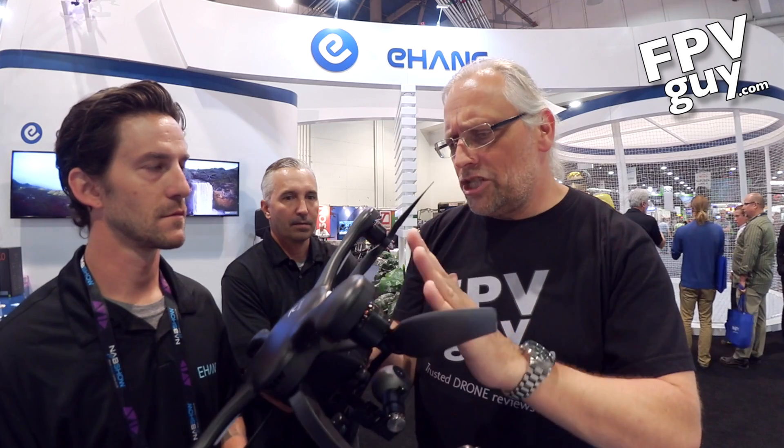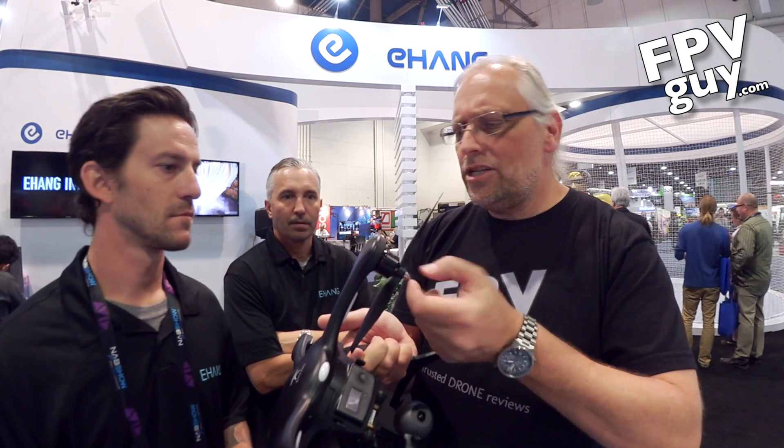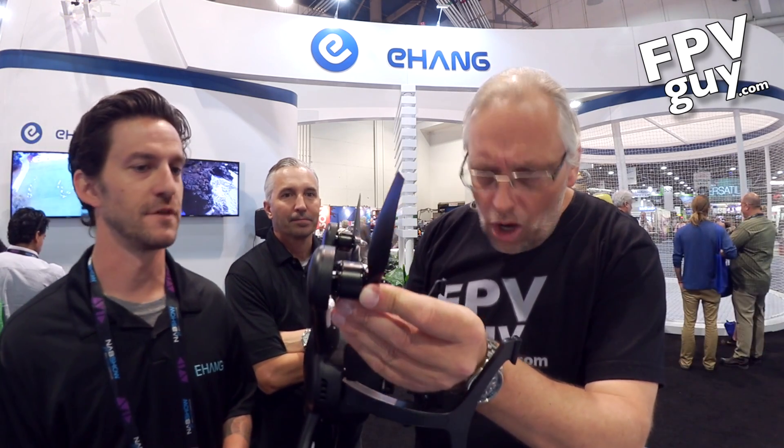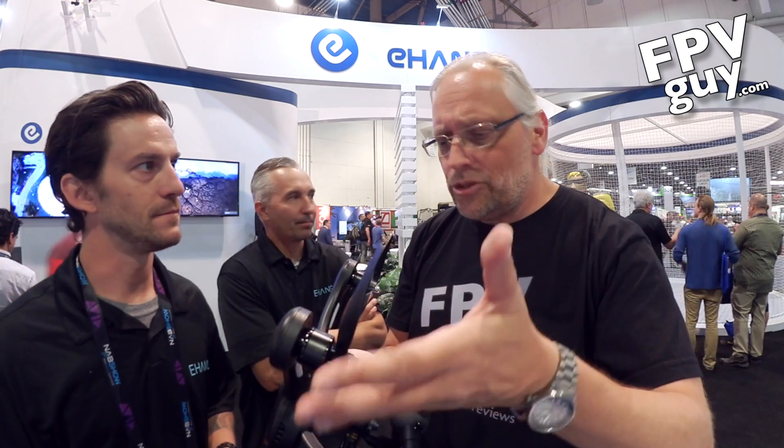It's got a smart battery and 5.8GHz video downlink. The price with the smart battery is fairly reasonable — just $99.99. The propellers are twist-on, self-tightening, but they also have a hole in case they happen to get stuck. That's actually a nice feature since it can be hard to remove stuck props.